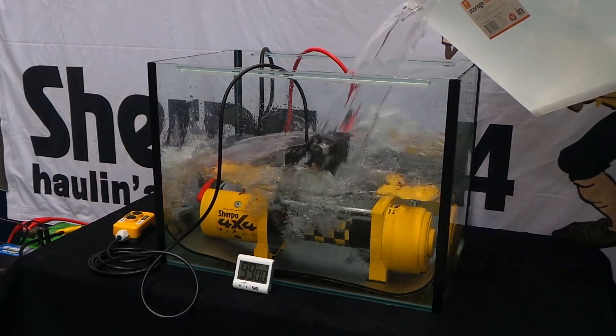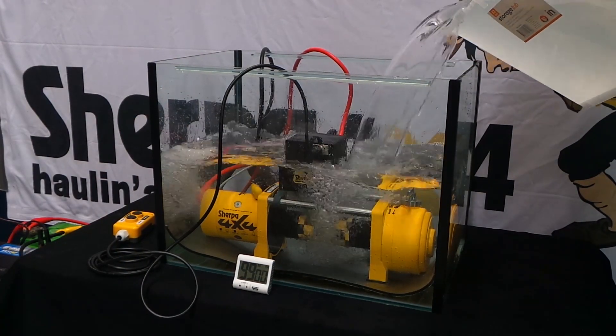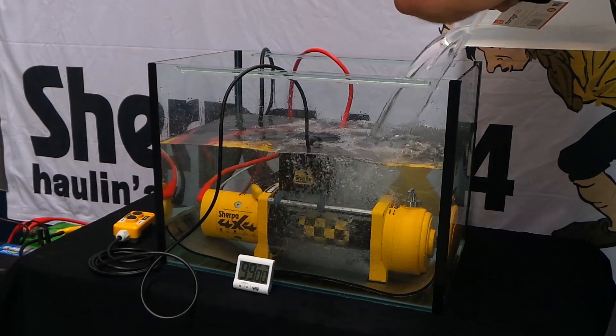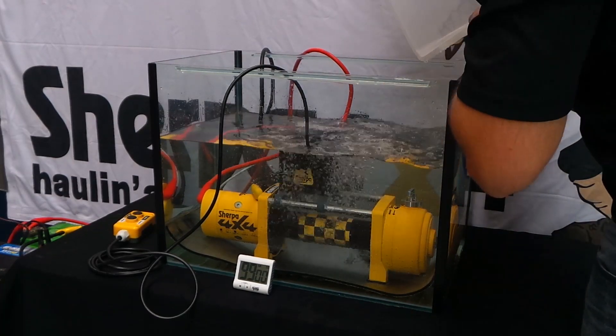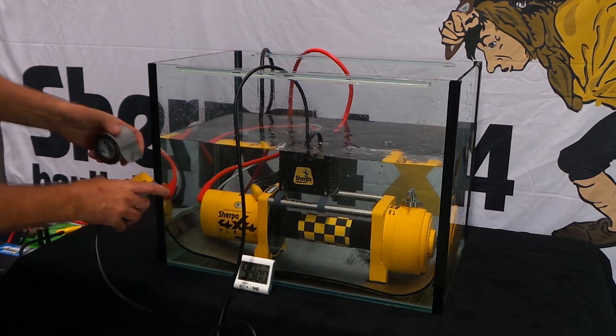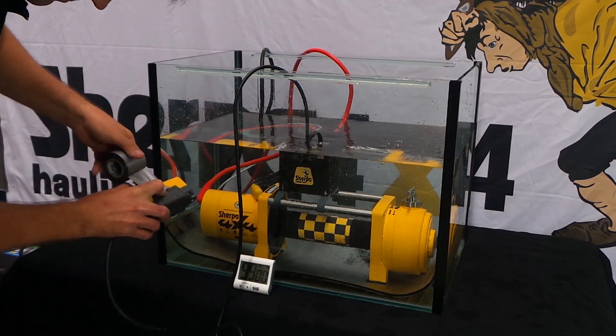Here we are filling a tank with water whilst operating the winch. The winch rope has been removed for clarity, and as the winch is not under load we can exceed the duty cycle for the motor. We're going to run the winch like this for 99 minutes, which is far longer than most people would ever spend in a creek submerged.